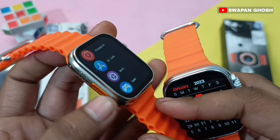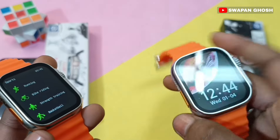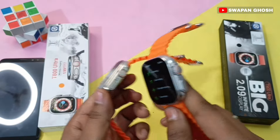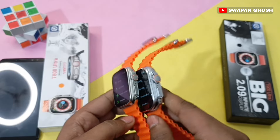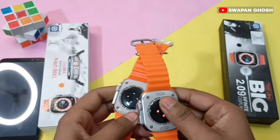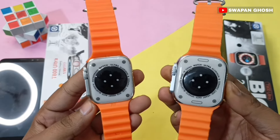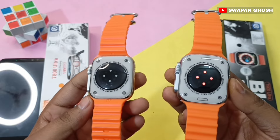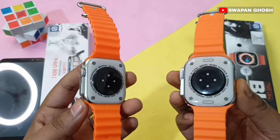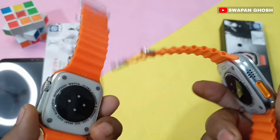You can see a dedicated action button for sports mode, and you can customize it. Both watches have a metallic body case. You can also see the sensors on the back, and the screws are visible on the case.